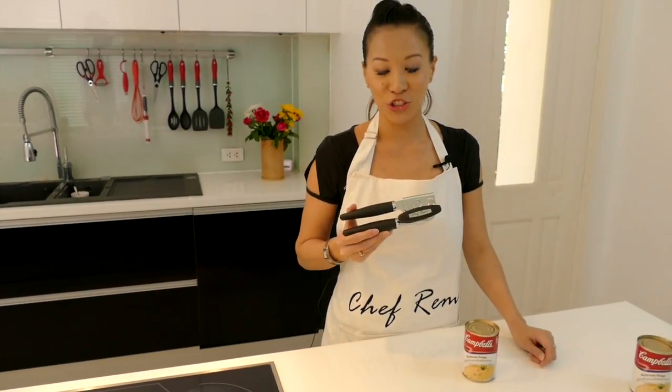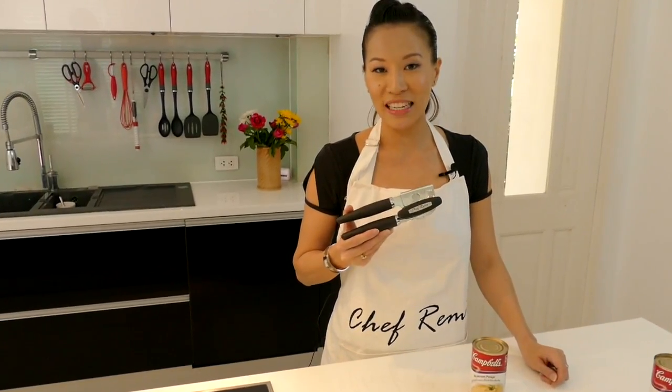Hello everyone and thank you for watching this video by Chef Remy. Today I'm showcasing this wonderful can opener.